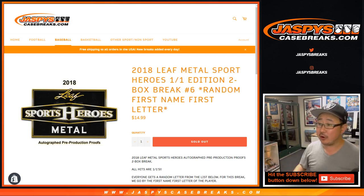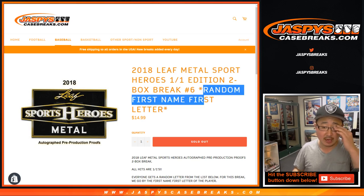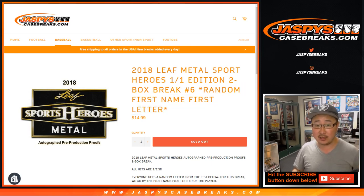Hi, everyone. We've got another two-box break for 2018 Leaf Metal Sports Heroes, one-of-one edition, random letter break number six. Remember, this is random first name, first letter — however you want to say it.